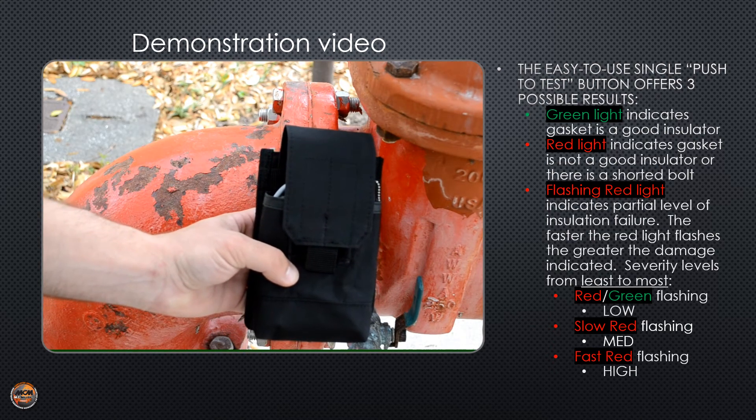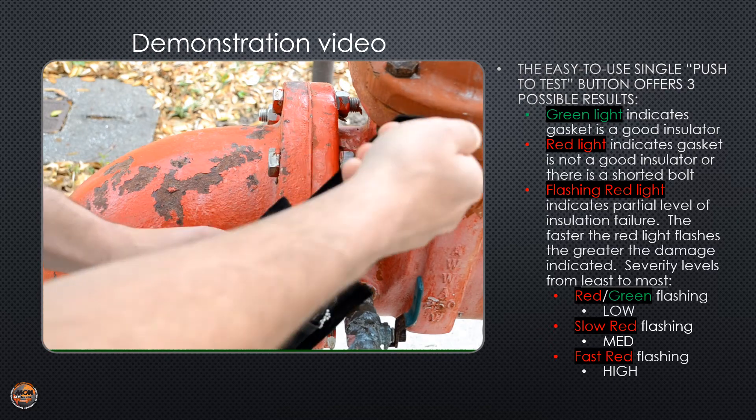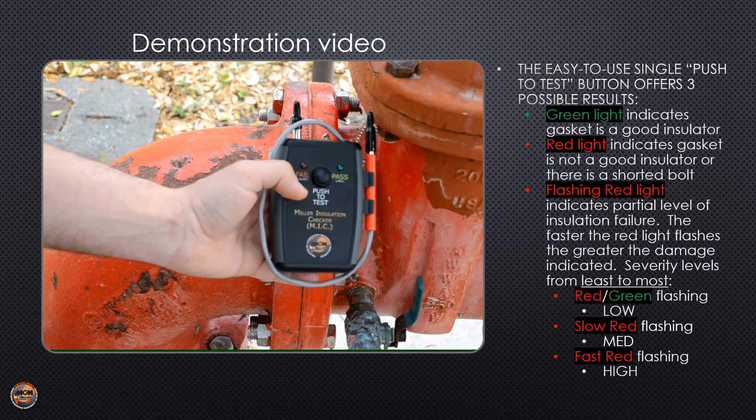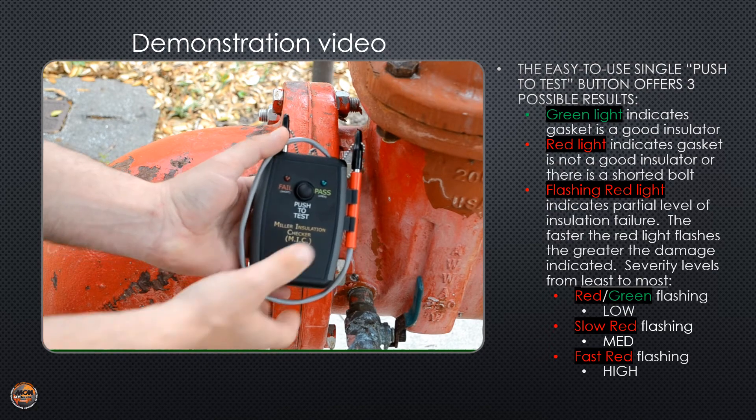We're going to do an in-the-field demonstration using the MIC. I'm going to test my battery — a solid green light, battery is good.